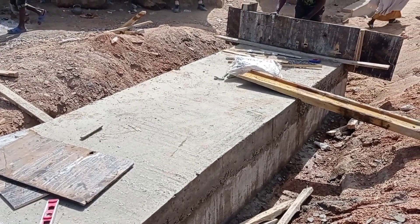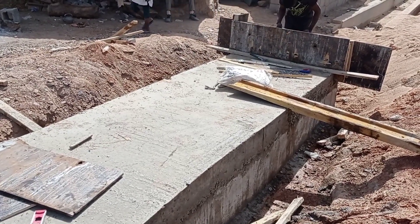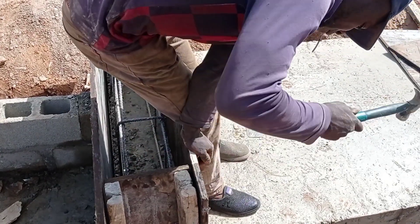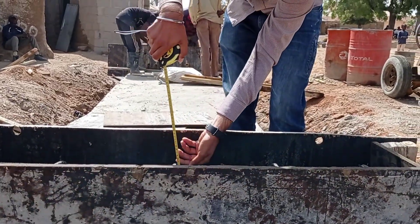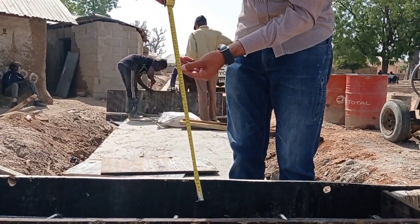The total width of our head wall is going to be 1.4 meters, while the height is going to be maintained at 0.4 meters. Here you can see that I am confirming the measurement of the head wall.